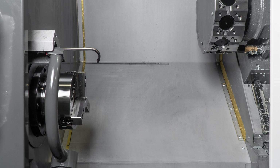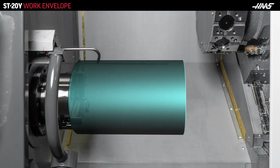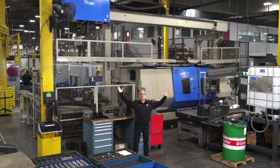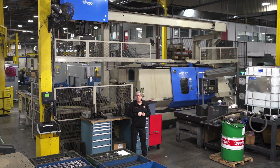Now let's take a look at an ST-20Y with an automatic parts loader. This machine can handle a part diameter of 11.75 inches and as long as 22 inches. But the APL is limited to 5.8-inch diameter by a 5-inch length. Imagine how large a parts loader would have to be to handle material that is 11.75 inches in diameter by 22 inches long — well, it would have to be this large. Have you got enough floor space to accommodate a behemoth like this next to your ST-20Y?